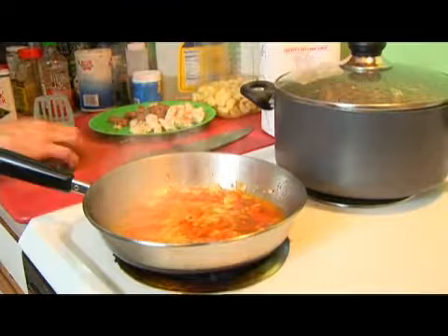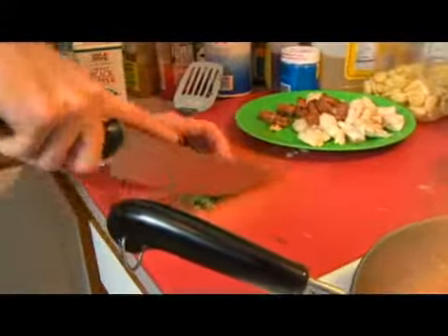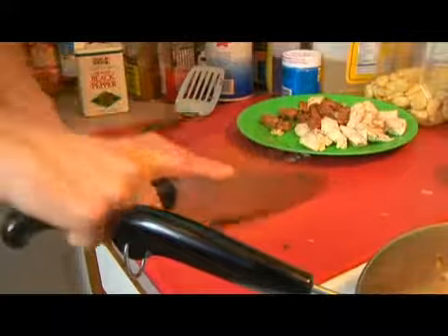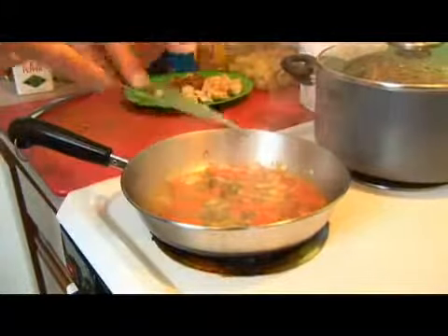We'll take a very small bunch of our oregano, give it a quick dice, and then we'll add it in here with our carrots, onions, garlic, and cayenne.